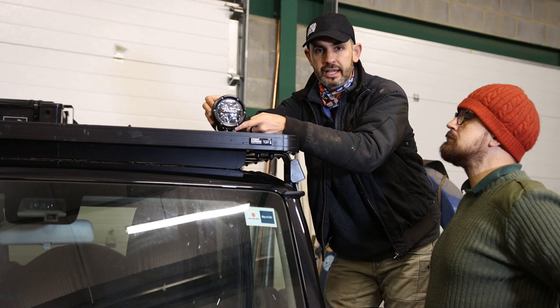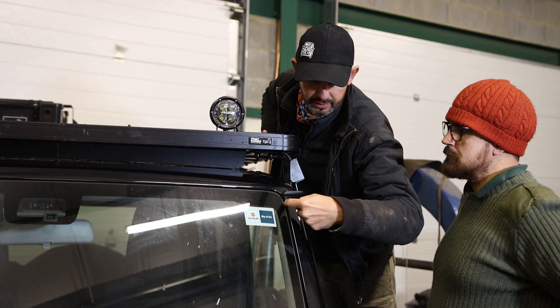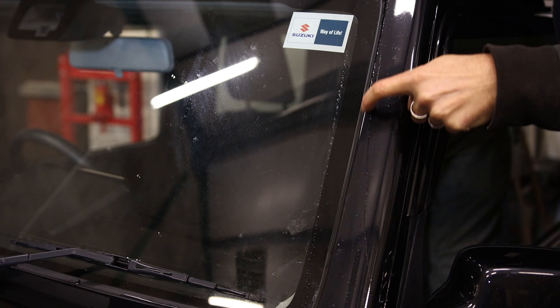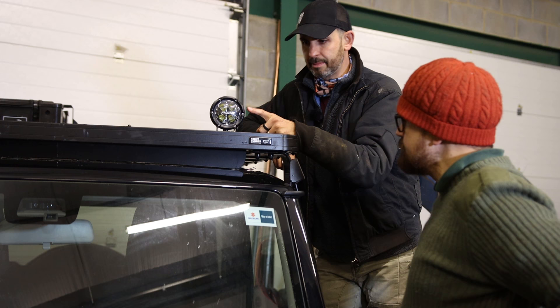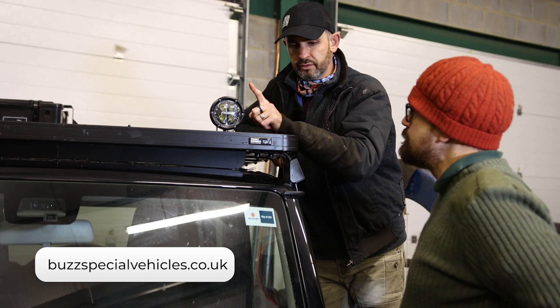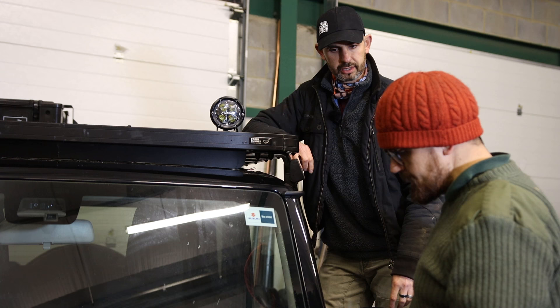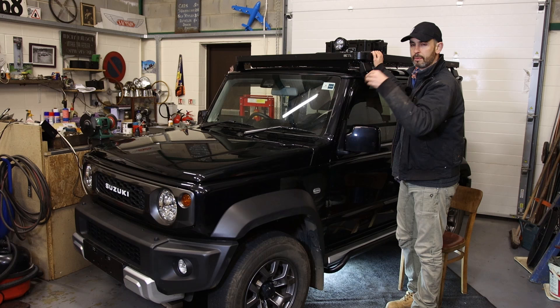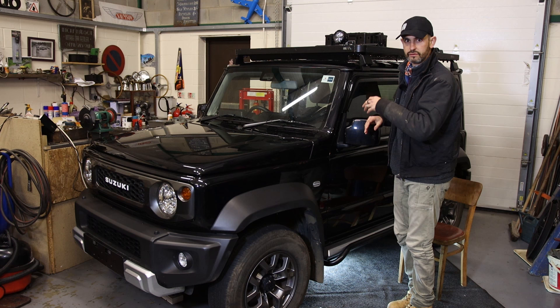We're going to put the other three lights in, paint those spacers black - the brackets are already stainless - and that'll look really nice. Then we'll run the wiring down the A-pillar; there's a channel next to the screen and a gap beside it that's enough to get the wiring through. Because they're LEDs they're not a big draw on electricity. Alex at Buzz Special Vehicles said just use that channel - you don't need to drill or damage the body. So that's what we're going to do. It's getting late so we'll knock it on the head tonight and come back and do a few more bits tomorrow.